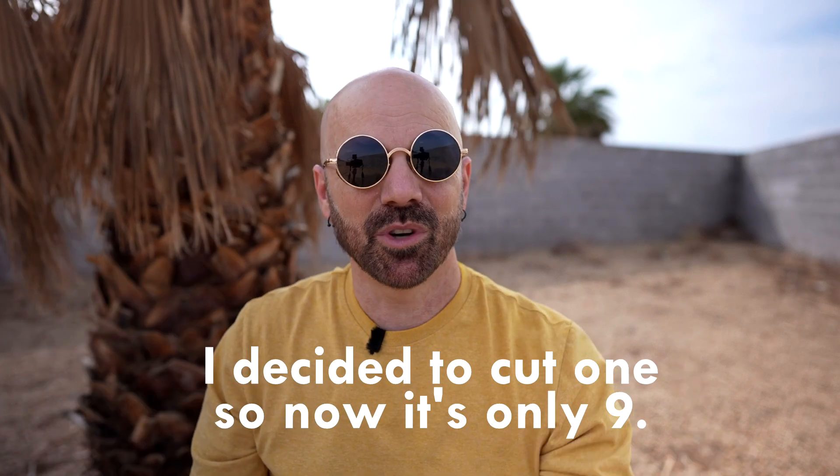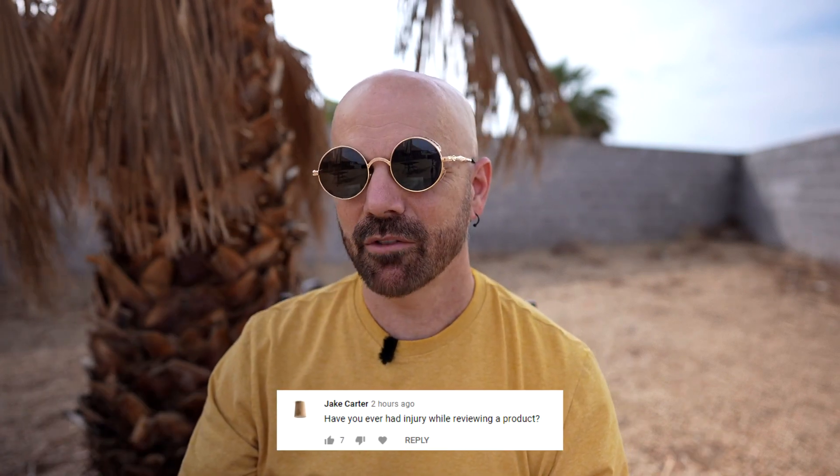Welcome to the Q&A part of this video. I asked people in my community tab for some questions — I've got 10 of them and I'm going to go through quickly. First question: have you ever had an injury while reviewing a product? I would say outside of cutting my finger — which I recall doing when demonstrating smooth edge can openers, and they weren't that smooth. Beyond that, nothing major. Although back in 2017 I was having back spasms while recording video, which made it difficult. But no major injuries, fortunately, while doing a review.